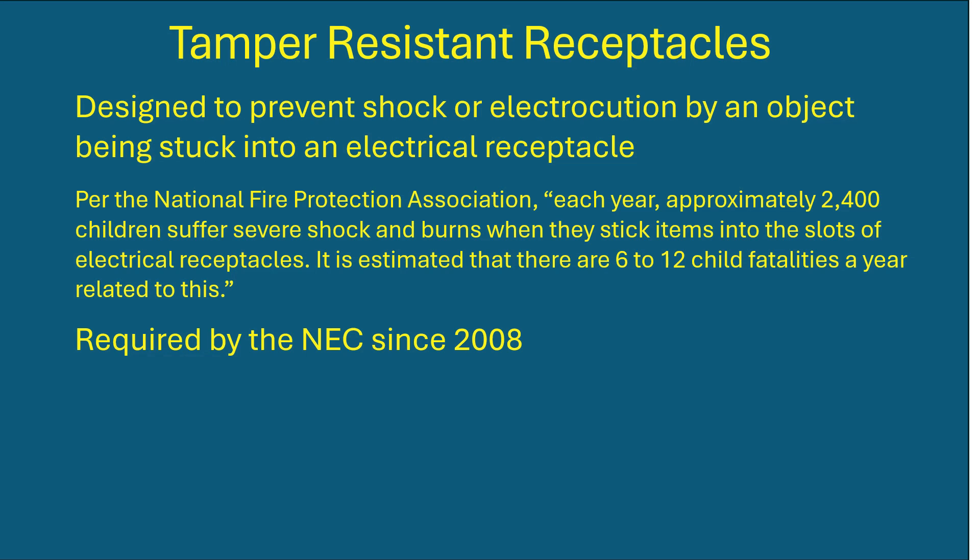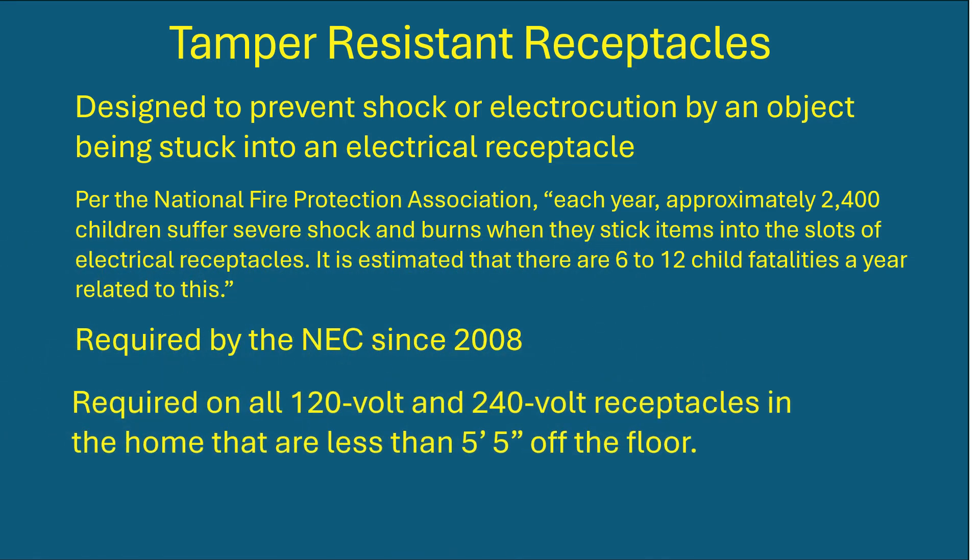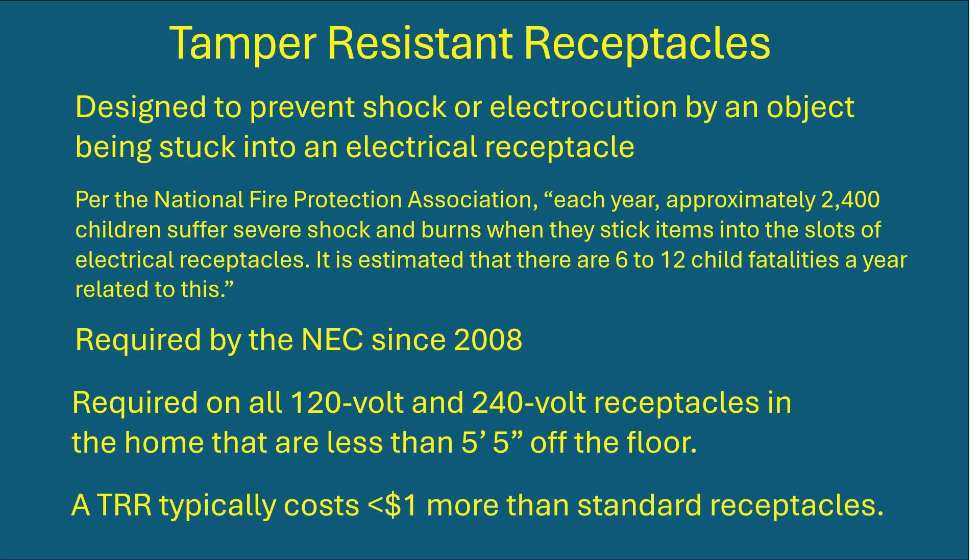They've been required by the NEC since 2008, and they're required on all 120-volt and 240-volt outlets in the home that are less than 5½ feet off the floor. A tamper-resistant receptacle typically costs less than a dollar more than a standard receptacle, so on a full house you can expect to pay less than $100 to make your house that much safer.